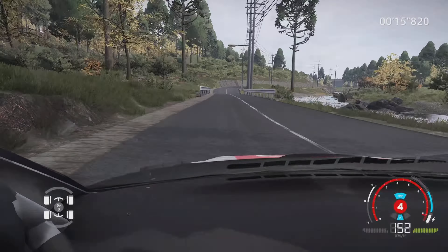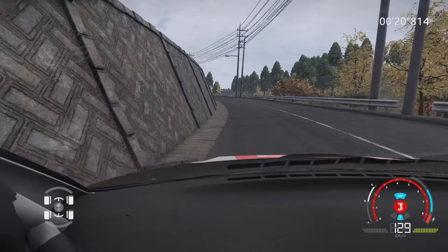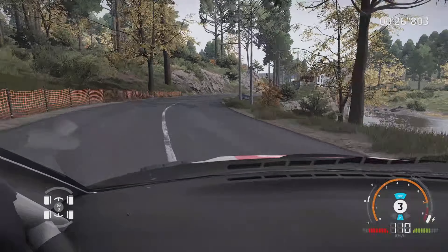Droite 3, corde, et gauche 4, long, ouvre, 50 m. Droite 3, dans gauche 3, dans droite 6, ouvre, très long, 200 m.